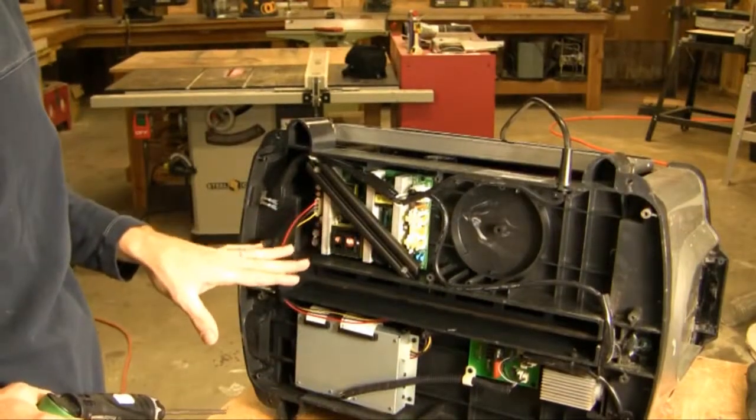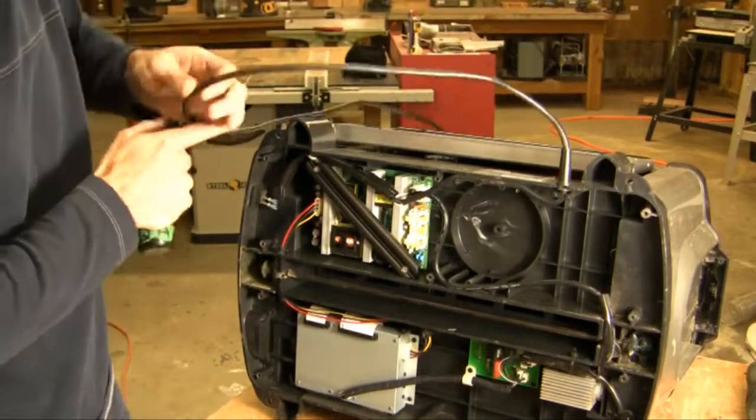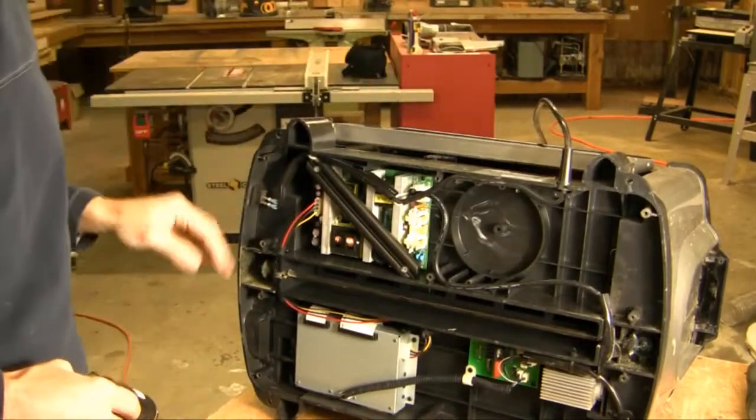Once we get the cover off, we're going to go ahead and take our power supply out. It is imperative at this point to check again that your machine is unplugged — you're dealing with 110 volt power.